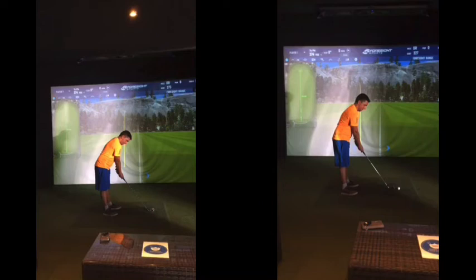So the left hand one was your before. As we said, lesson one, lesson two — there's obviously a distinct shape to your shot: going high, going a bit right, losing distance obviously.